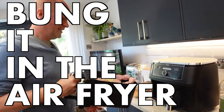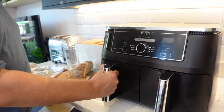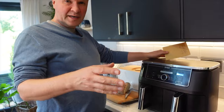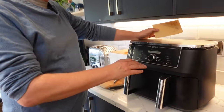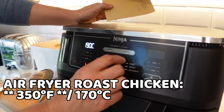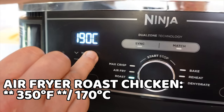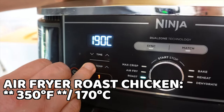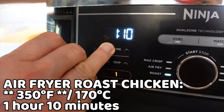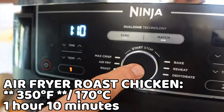I've got my cooking times here — let's bung it in the air fryer. This is the Ninja Foodi air fryer. Ninja say you don't need to preheat it, but I've warmed it up a bit. I'm going to dial up Roast, set it to 340 degrees Fahrenheit which is 170 Celsius, and we'll check how it's doing after one hour ten minutes. Then I just hit the big on/off button.